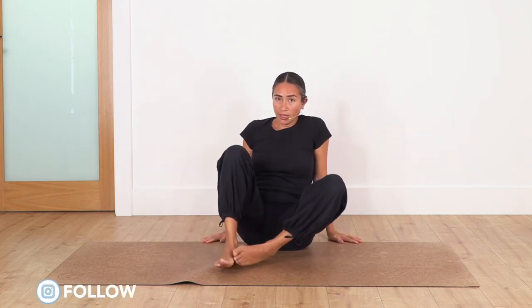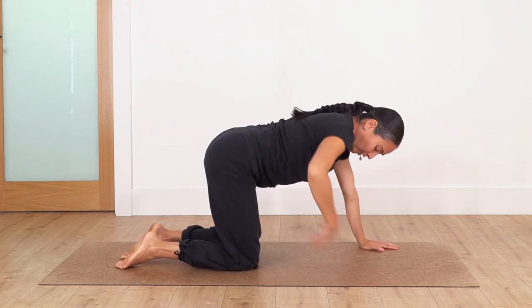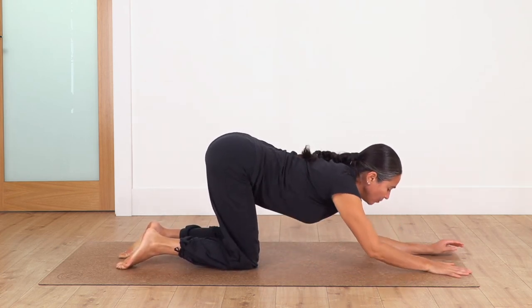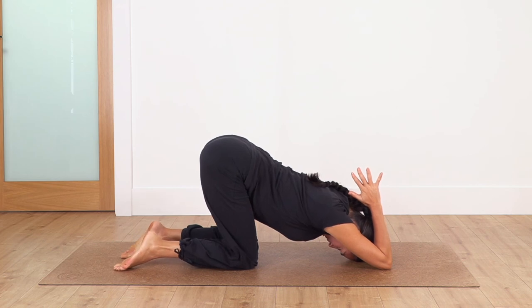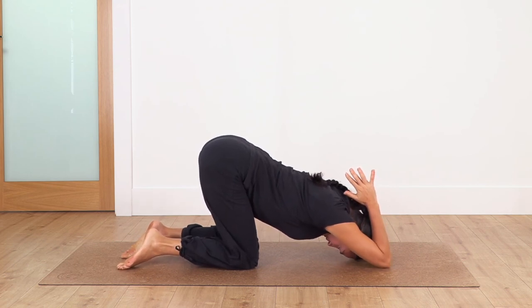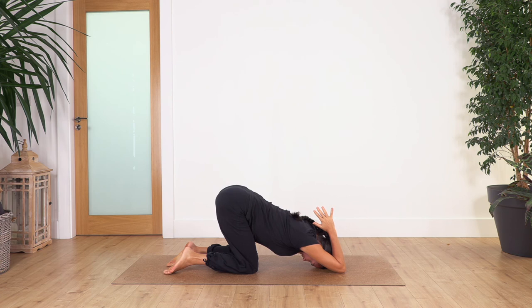If you want to repeat any exercise that felt really good, go ahead. Now for the last one — come onto all fours. Keep the hips above the knees, move your hands forward, bend the elbows, and bring your hands behind your head. Try to look down toward your knees and hold here. If you can bring your elbows closer, that's fine. Hold for four breaths — keep your tummy engaged so the weight doesn't collapse in your lower back.